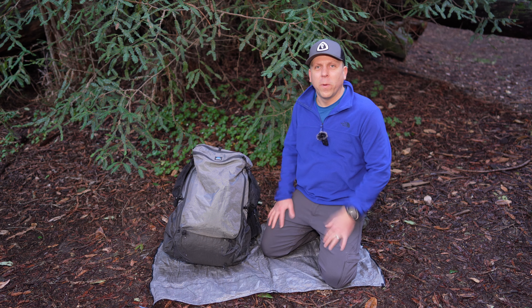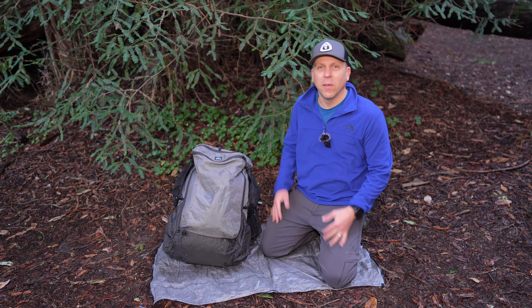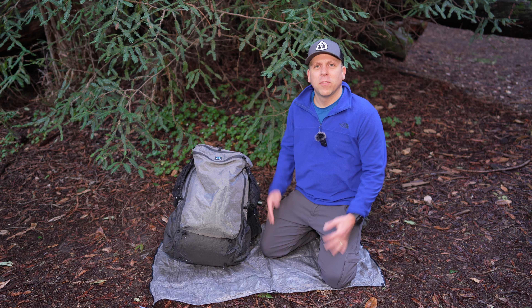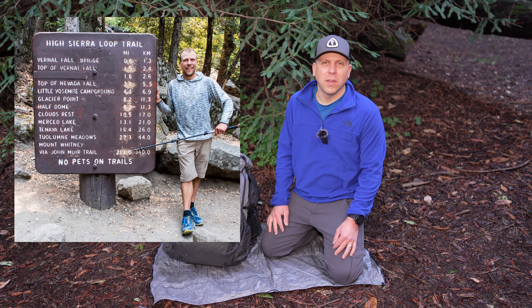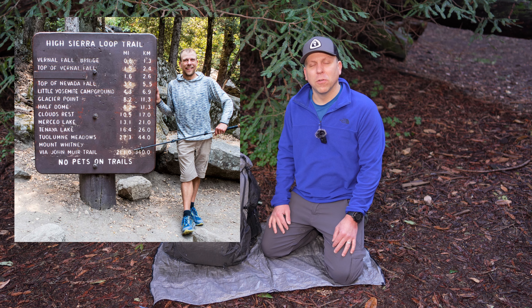First of all, let's talk about the weight. The pack weighs only 2 pounds, making it one of the lightest packs on the market. This makes it perfect for long hikes, overnight trips, or multi-day backpacking adventures. I originally bought the ArcZip in 2017 because I was planning to hike the John Muir Trail.